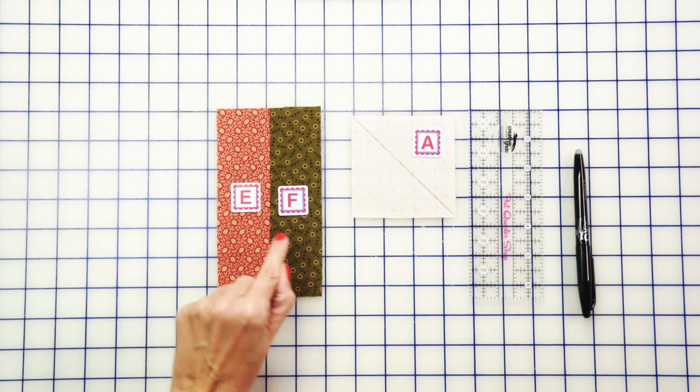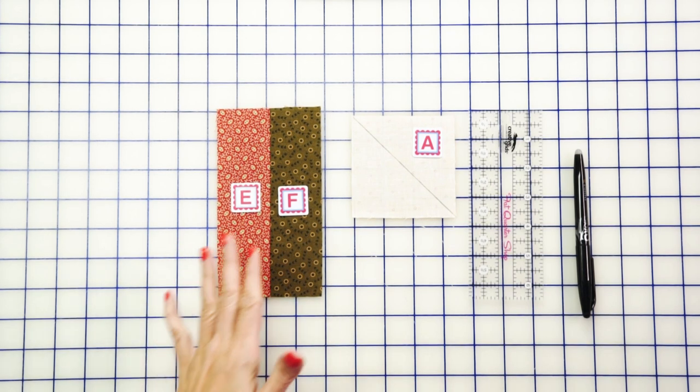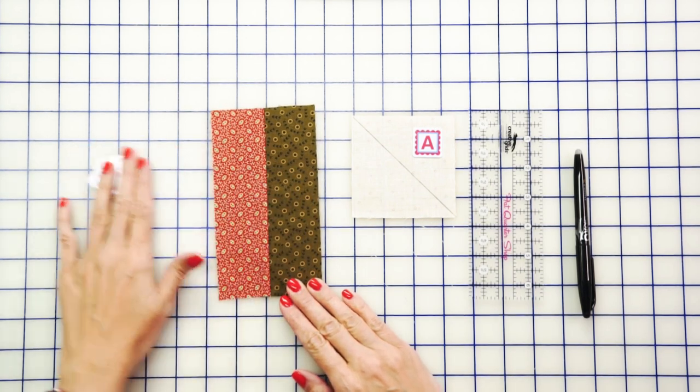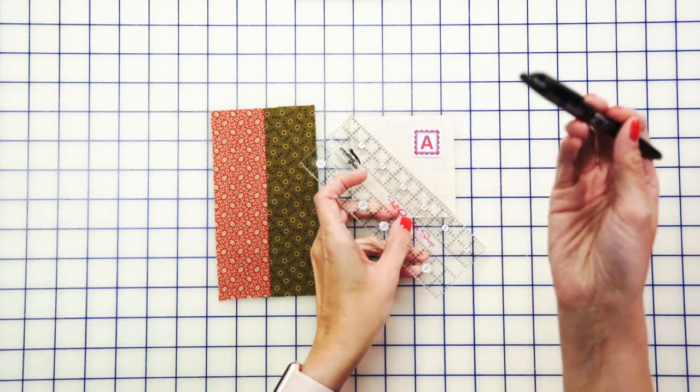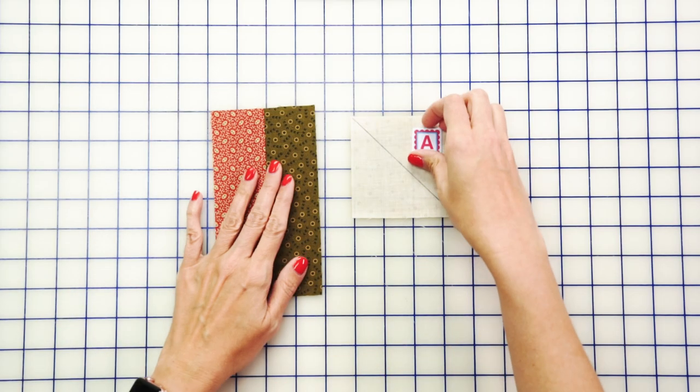Now we're gonna work on our outer Walnut Creek unit. You're gonna sew together a fabric E and F rectangle and press. Then on the wrong side of your fabric A squares, you're gonna draw a line from corner to corner with a friction pin. I used a friction pin because it'll disappear with heat later — it's one of my favorite tools.